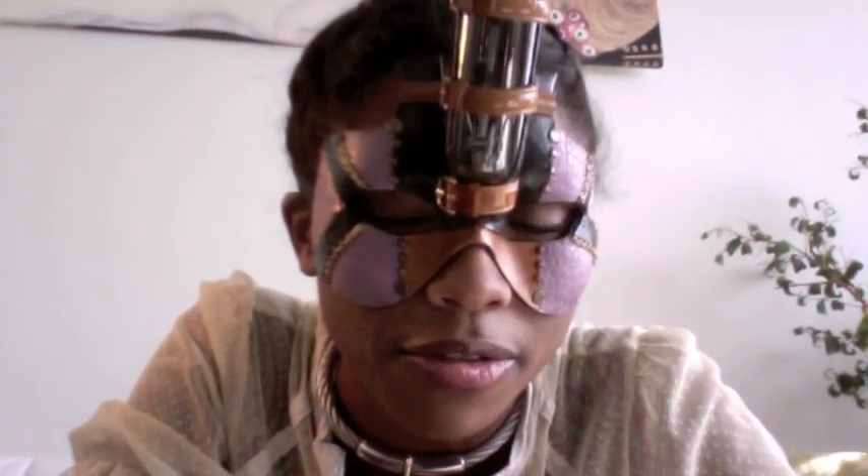The reason this mask is called the Voltage Junkie is because there's a giant antique light bulb mounted right in the middle of the forehead, and the goal of the character in this mask is to light it up — by harnessing the power of lightning. How very steampunk.